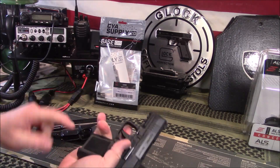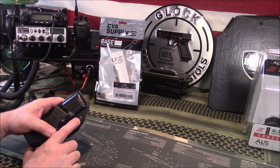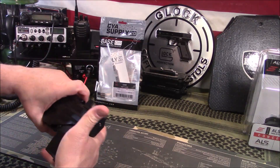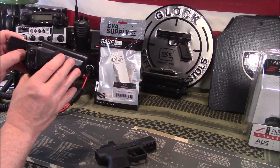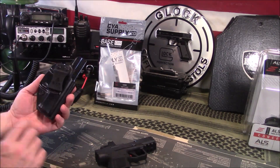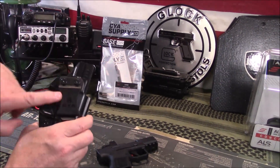We'll check the firearm for safety — no magazine, nothing in the firearm itself. It locks up like this. It does have a retention screw here that you can tighten up. You can hear it snap in. They have 'METE MC9' written right here — kind of hard to pick up on camera. The angle is somewhat adjustable. CYA Supply Company is laser engraved right there on the belt clip itself.